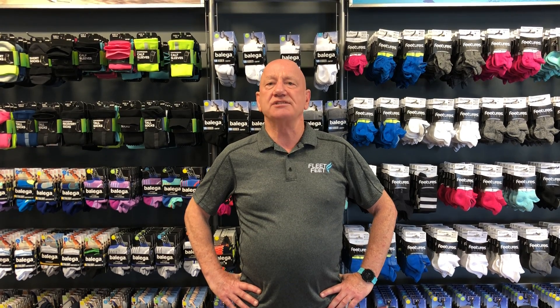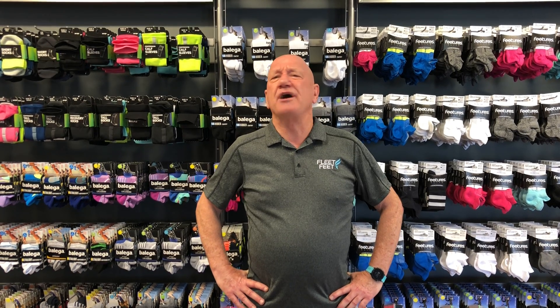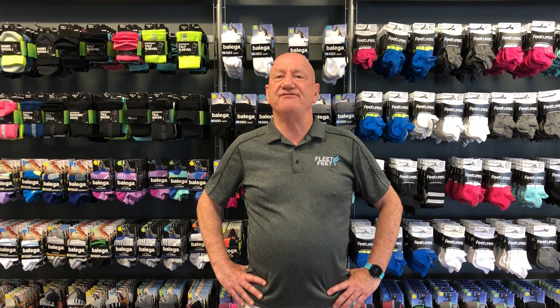A good quality sock, like the ones we carry here at Fleet Feet, give you a better cushion experience, moisture-free experience, and a blister-free experience, and that's so important. The socks are gonna range from roughly $12 to $18, they're gonna last a long time, they're gonna be very durable, they don't stretch out, so they're gonna give you a consistent fit.